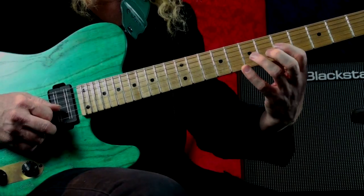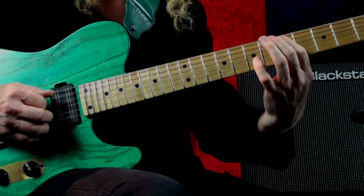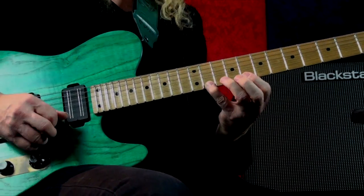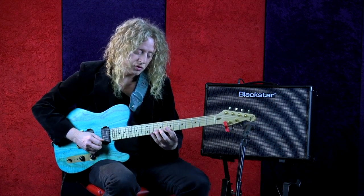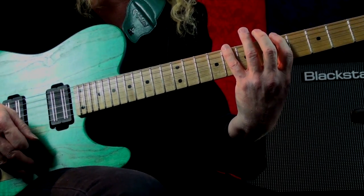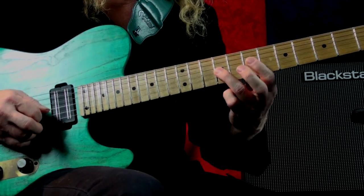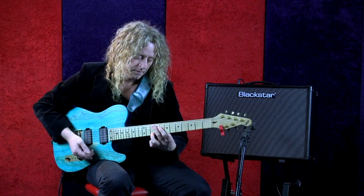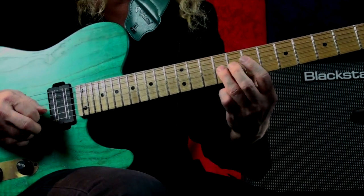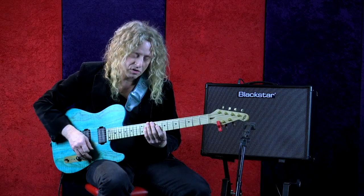That blue note is connected to that. It shows up one more time in the top E — this is essentially Form 2. The Form 2 pentatonic takes off where Form 1 left off. The blue note shows up here with the second finger and on top here with the fourth finger. You can manipulate all those little short phrases.